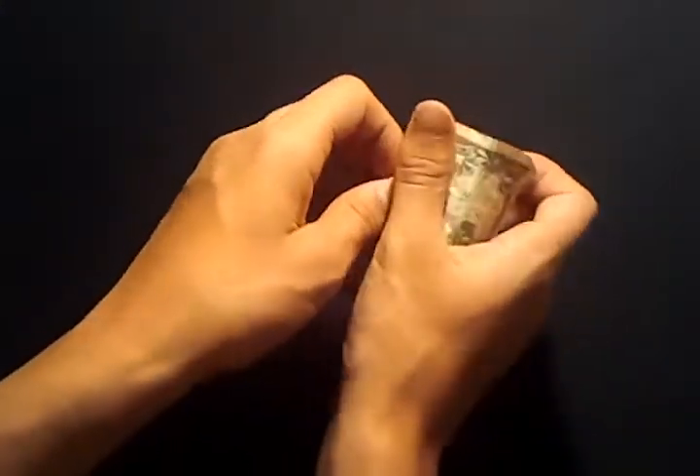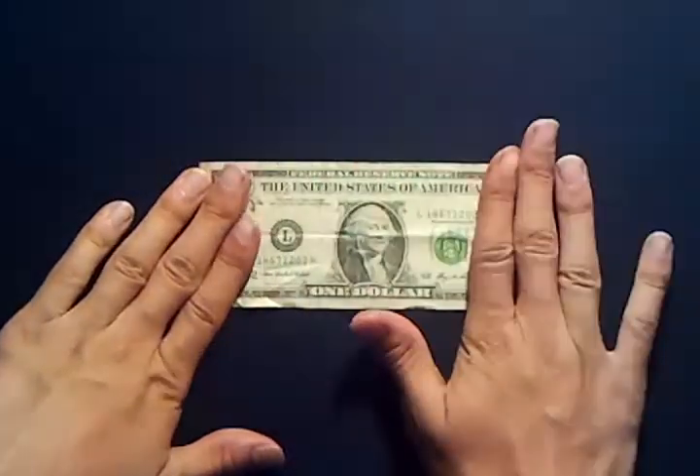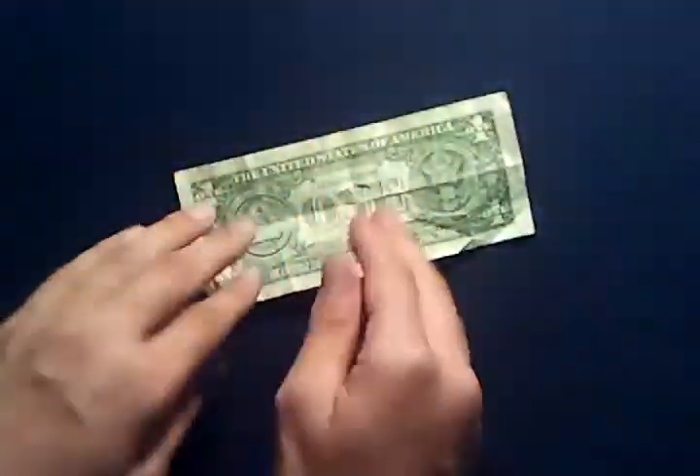Now if I open this up, there should be one hole, right? Well, let's find out. If I just open the dollar bill like this, you can clearly see that there are no holes whatsoever in the dollar bill.